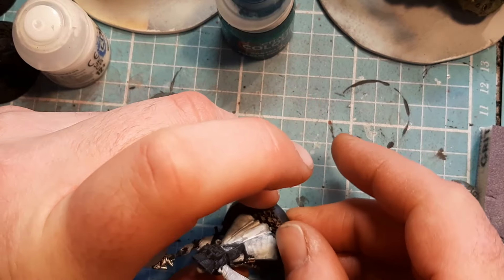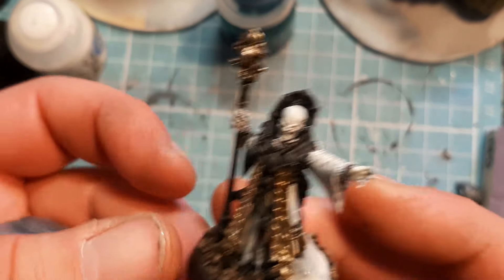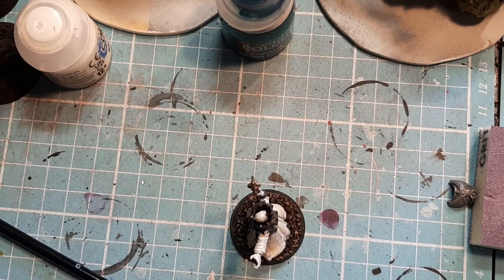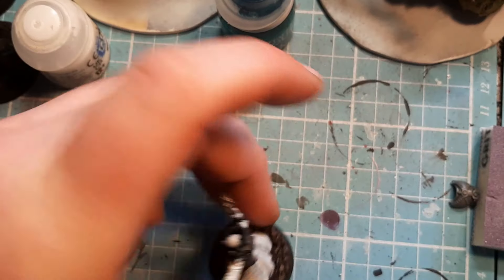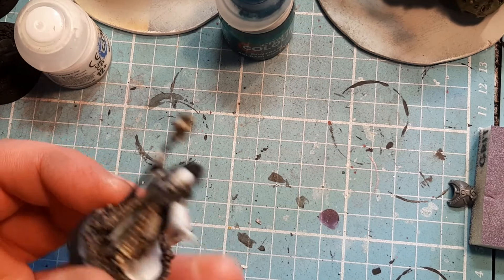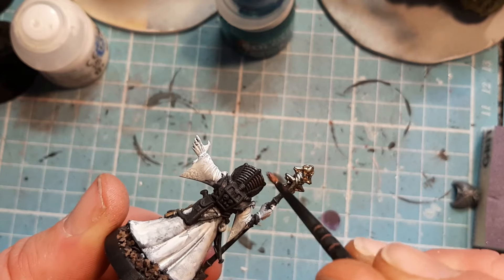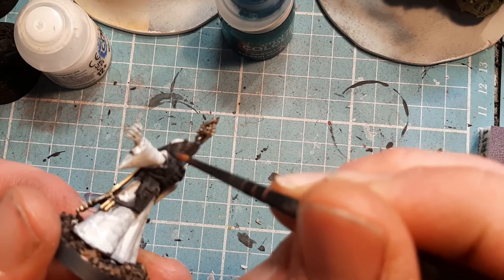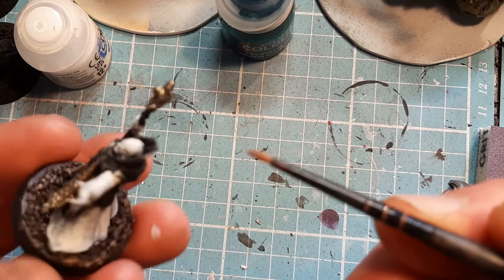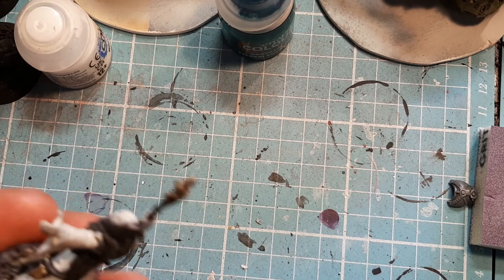All right, so let me show you what I've done so far. Next colour I'm going to come in with some Lead Belcher. Now when you're doing chainmail armour and you give a black undercoat, if you come in and dry brush the chainmail with the silver Lead Belcher, it gives you the illusion that it's all shaded and painted really nice, and all you've done is dry brush it. I want to do the same thing along this bone — let's give it a quick little dry brush.